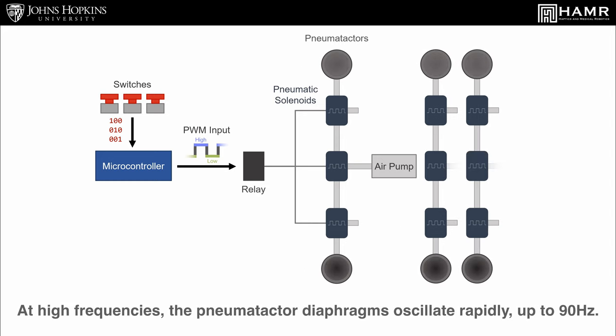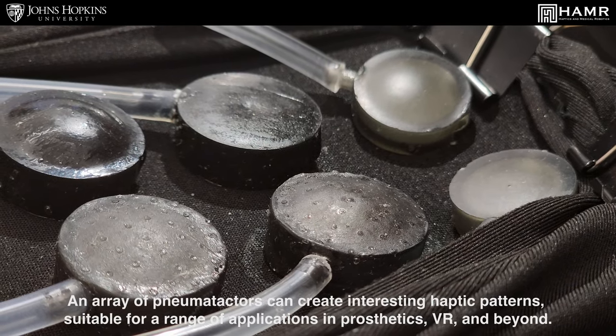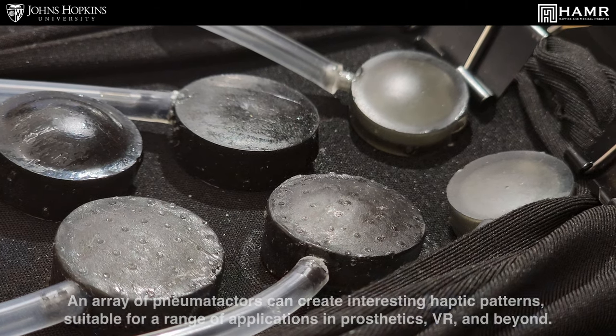At high frequencies, the pneumotactor diaphragms oscillate rapidly, up to 90 Hz. An array of pneumotactors can create interesting haptic patterns suitable for a range of applications in prosthetics, VR, and beyond.